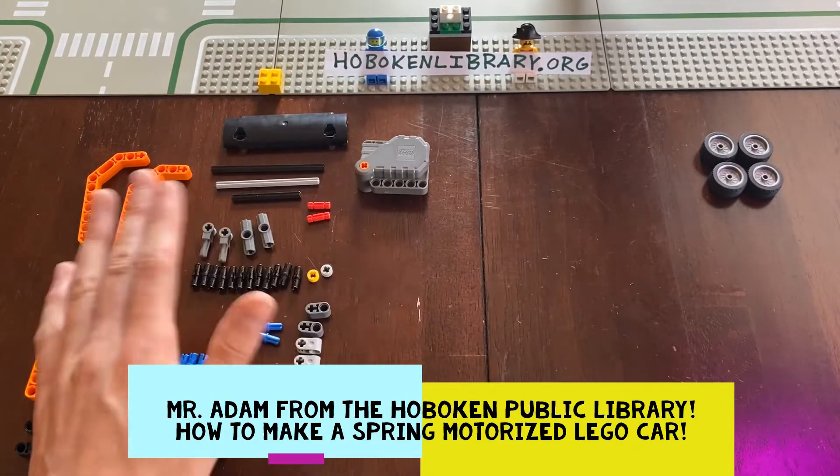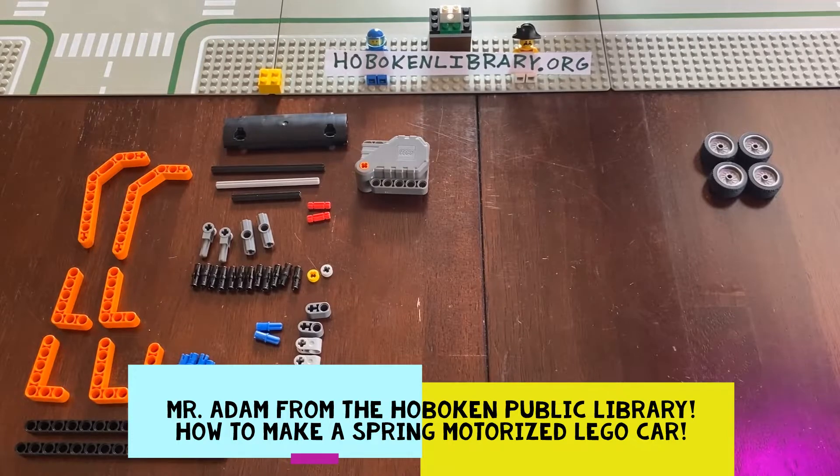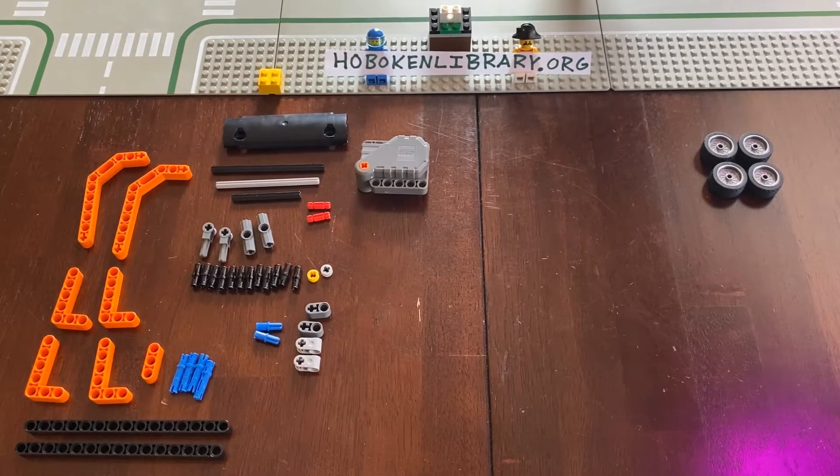Hello my friends, this is Adam from the Hoboken Public Library bringing you another edition of Simple Lego Machines. Today we are going to make a spring-powered car.